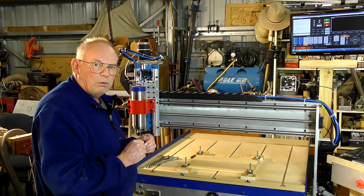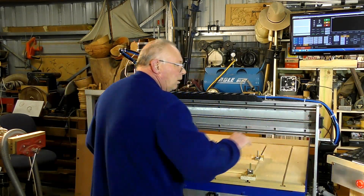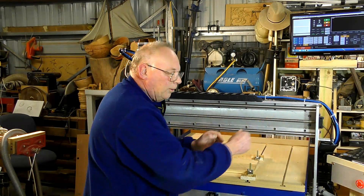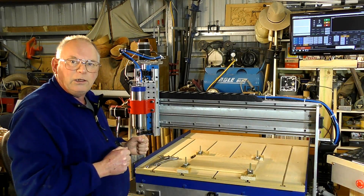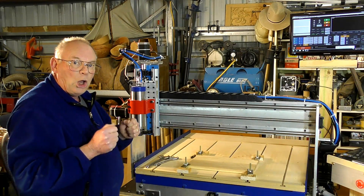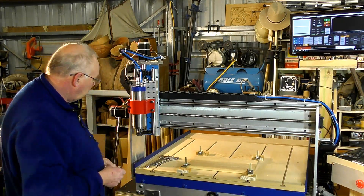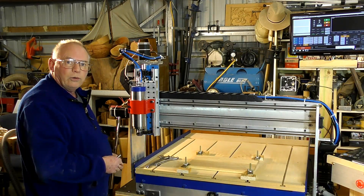When you set up Mach3, the measurements from the home switches are logged in so Mach3 knows how far the carriage can travel in X, Y, and Z. This position is technically called the machine home - zero, zero, zero. This is also the position on the CNC router where you carry out a tool change, because it's very convenient being in the corner, off the table, and up high.